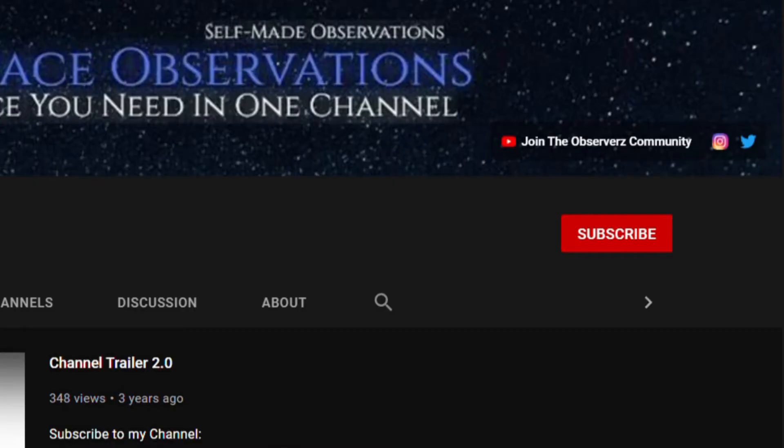What's up guys, it's Daily Space Observations and thanks for dropping by. If you're new here and want to learn how to quickly improve at astrophotography, know the best products to buy, and all kinds of other astronomy related stuff, then start now by clicking the subscribe button and notification bell so you won't miss anything. Now with that over with, let's go get set up, shall we?